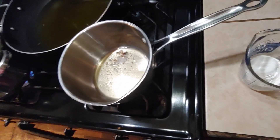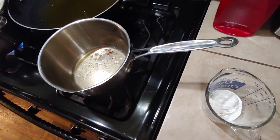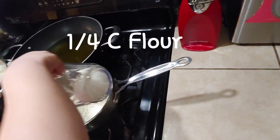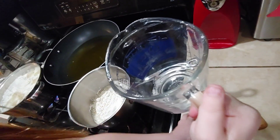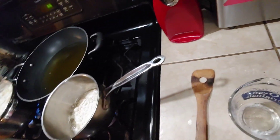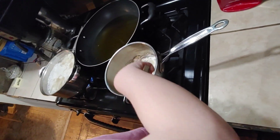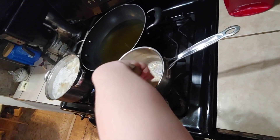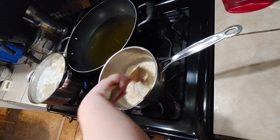Now that our bacon grease is melted, we're going to turn that heat up to about medium height and we're going to add in a quarter cup of flour. You can use a quarter cup of butter if you don't have bacon grease, but bacon grease always tastes better. Now mix it up — it's cooking. Make sure your potatoes are on a low simmer after they start boiling or they'll boil over. Cook and stir that for about three to four minutes.